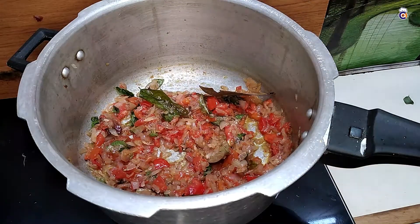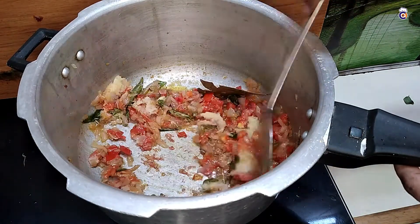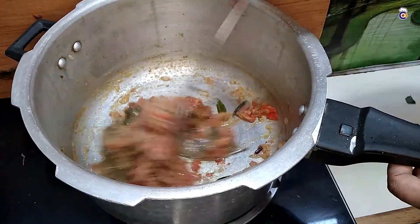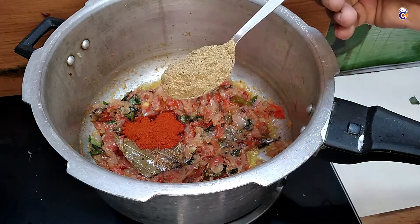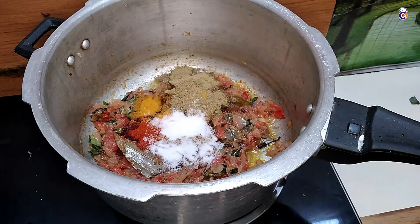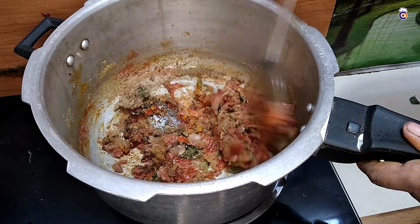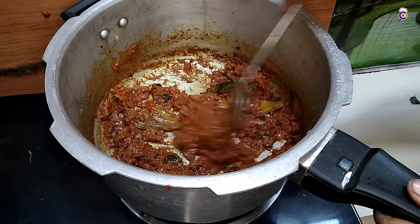Now we will add a masala. We will add 2 tablespoons. This is a good dish. We will add 1 tablespoon, then 2 tablespoons, then 1 tablespoon. Add 1 tablespoon. You can add a masala as needed.